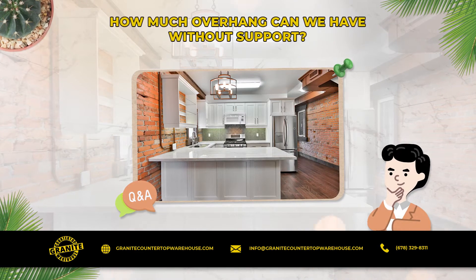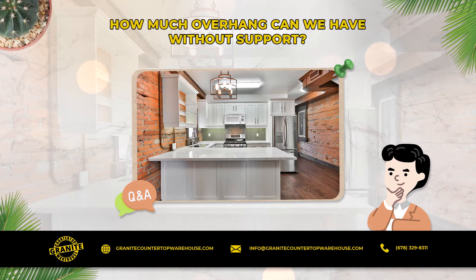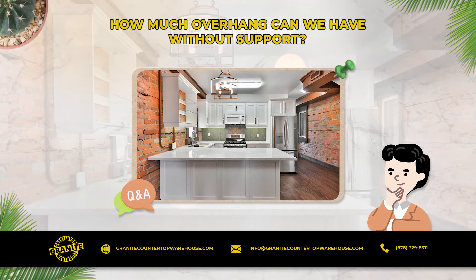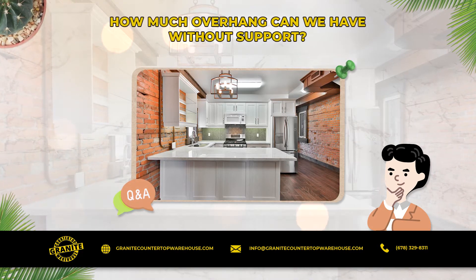How much overhang can we have without support? In most cases, we recommend support for anything over 10 inches. But this is not a hard and fast rule — it depends on the material.